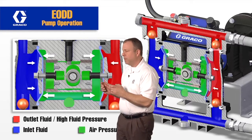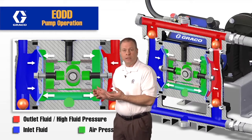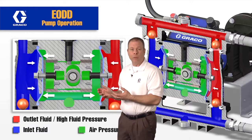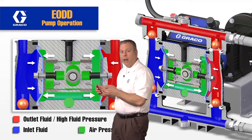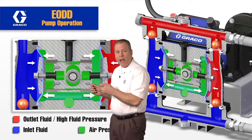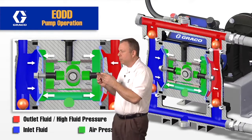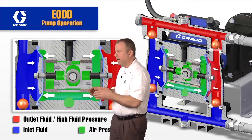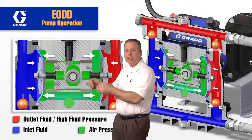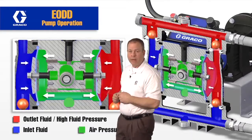Another benefit to having this air charge is it's going to improve the life expectancy of the diaphragm pump compared to direct drive electric double diaphragm pumps. On direct drive electric double diaphragm pumps, all the force is being pushed right on the pin and supported at that point. With this air charge, we can distribute that force evenly on the back side of the diaphragm, and that's going to give us the improved life expectancy of that diaphragm.